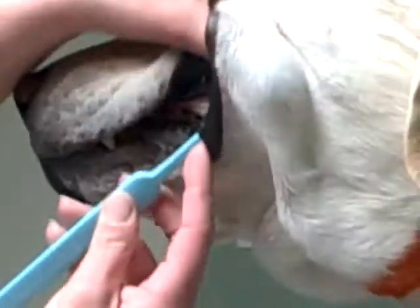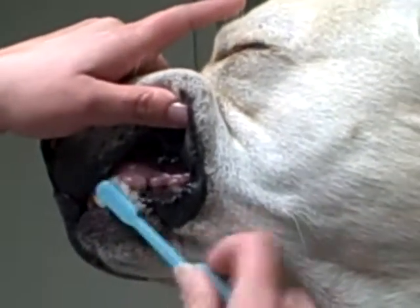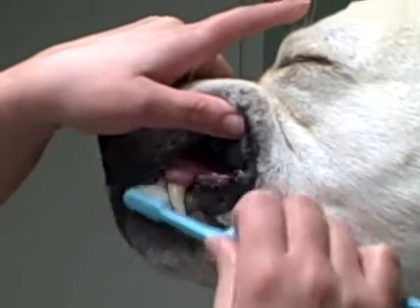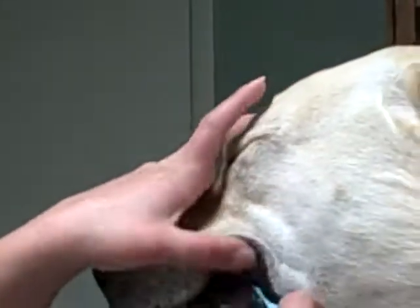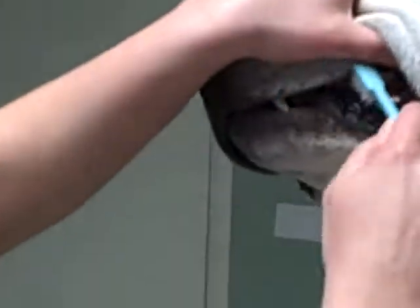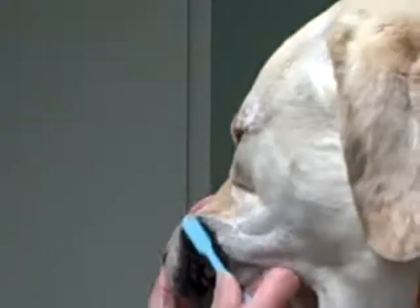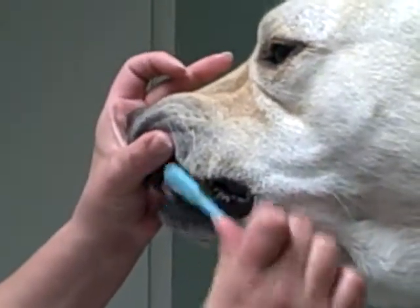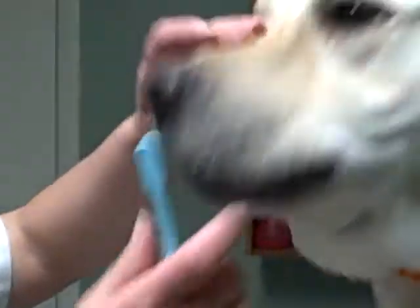You're basically brushing the teeth just like you brush your own teeth. That is correct. This is a big old mouth to be brushing — his head doesn't fit in the screen! And how often are you brushing his teeth? I generally brush teeth about twice a week.